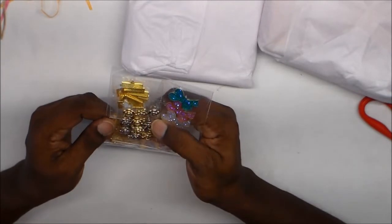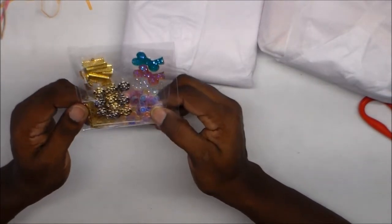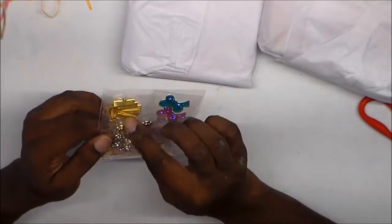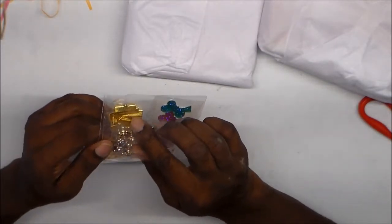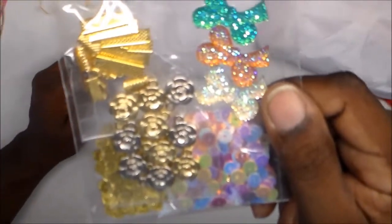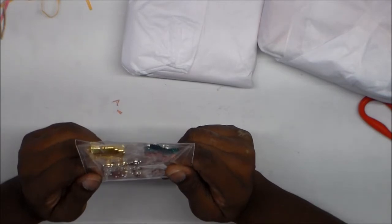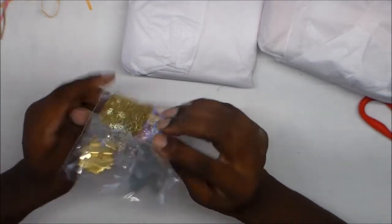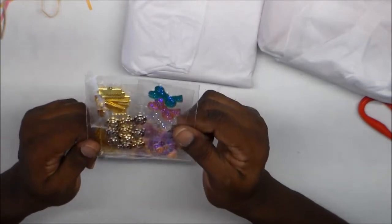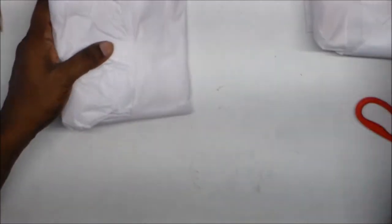I got this little bag of goodies from Maria for the binder mail swap — some metal pieces and some bling. These are so pretty! I'm going to have fun with these. I'm already getting ideas for using them with ribbon, maybe in a mini album or something. Those little pieces right there are going to be gorgeous. Thanks Maria, those are going to be fun to use.